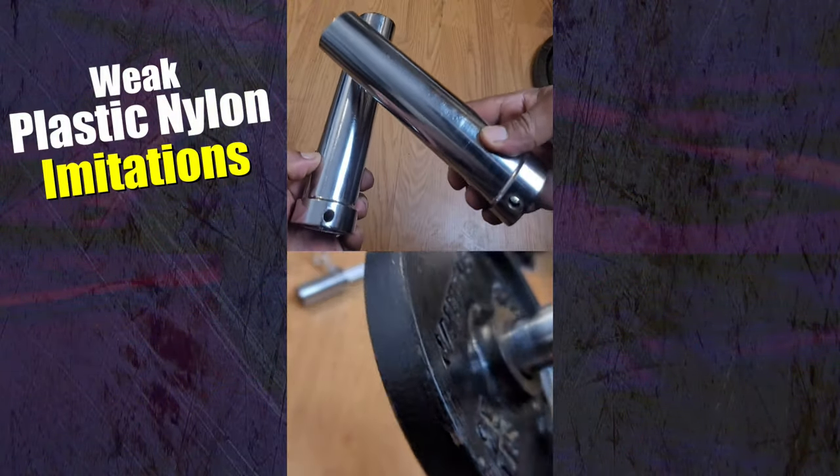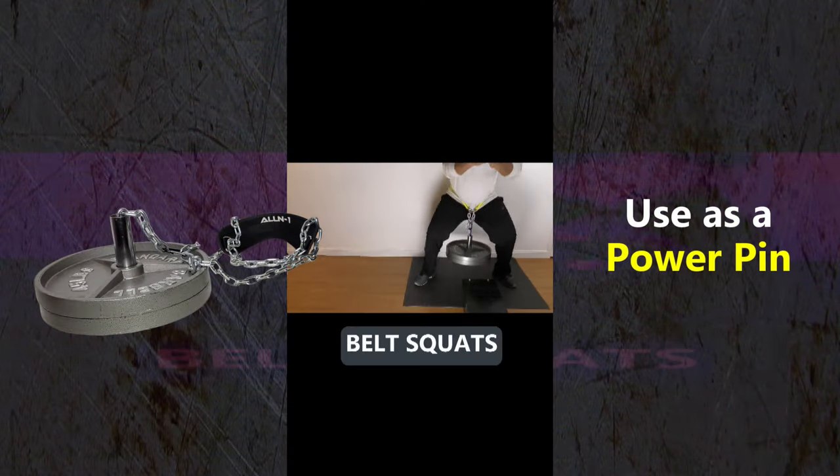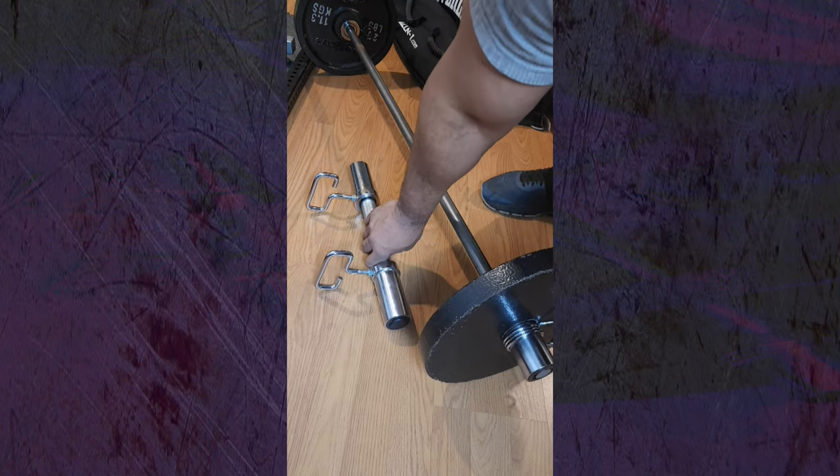What makes F2 adapters unique is that they're made from solid steel and have a patented inline collar, so they can be used to do other exercises like belt squats.